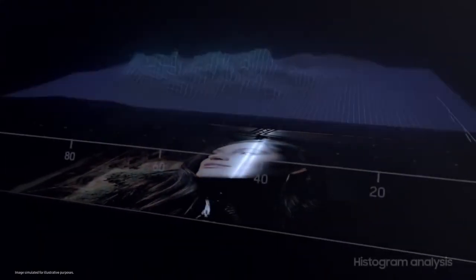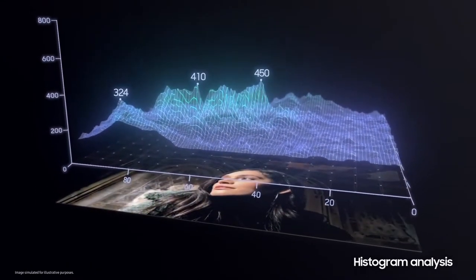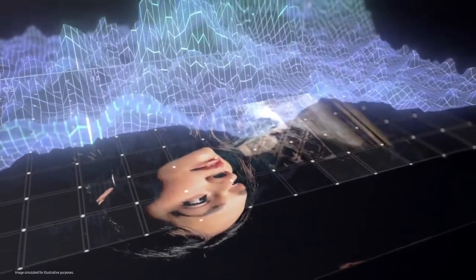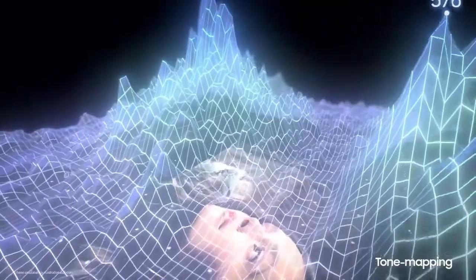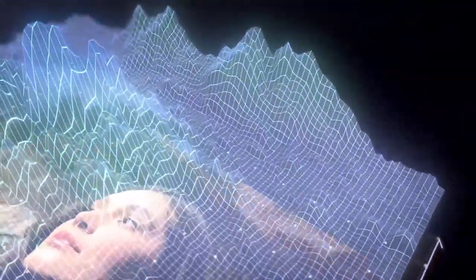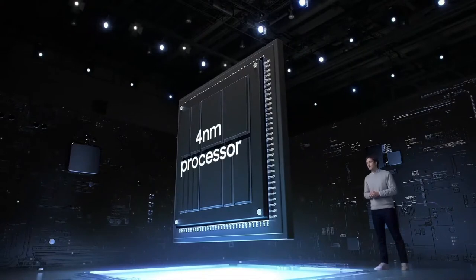Vision Booster's algorithm analyzes the histogram data of all content appearing on the display, inspecting each pixel's value. Then it performs tone mapping to adjust the display, making dark areas brighter and colors richer, maximizing color contrast for a sharper picture, even under direct sunlight.